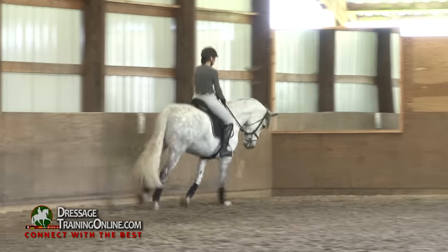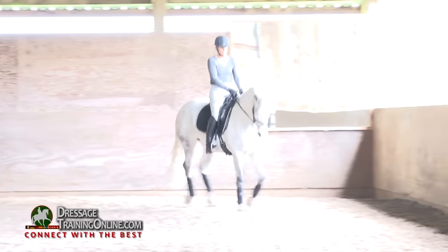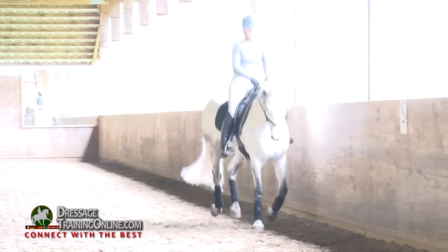Next long side, let's really ride a haunches-in. Haunches in. Keep your left hand down. Isn't she the smartest? Bend her, bend her, bend her.